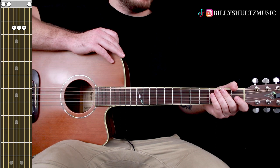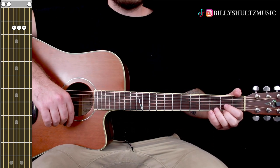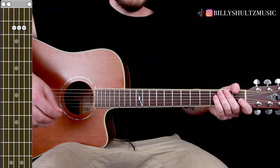Once you get your chords down, all you need is the strumming pattern. This pretty much stays the same throughout the entire song. There are a couple of places where they hold out the D7 for an extra measure or two.